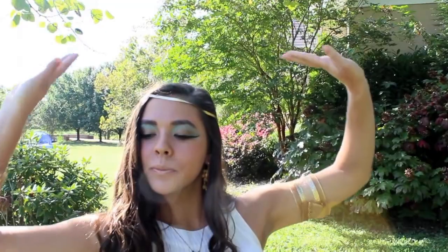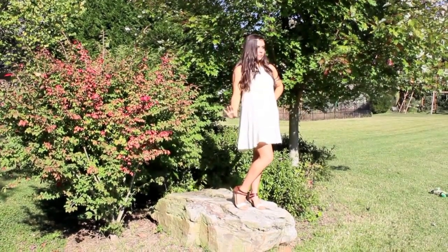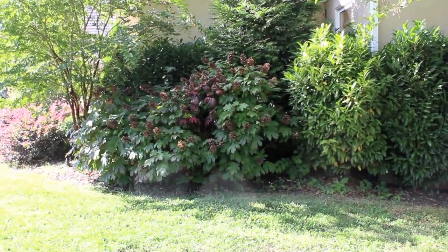And that is all for this Egyptian goddess slash Cleopatra tutorial. I hope you all enjoyed and I will see you all on Tuesday. Bye!